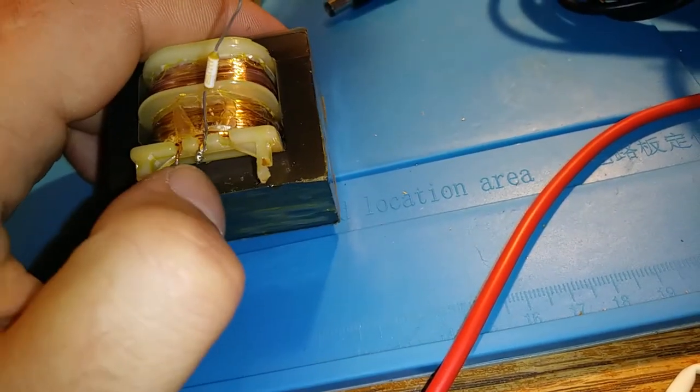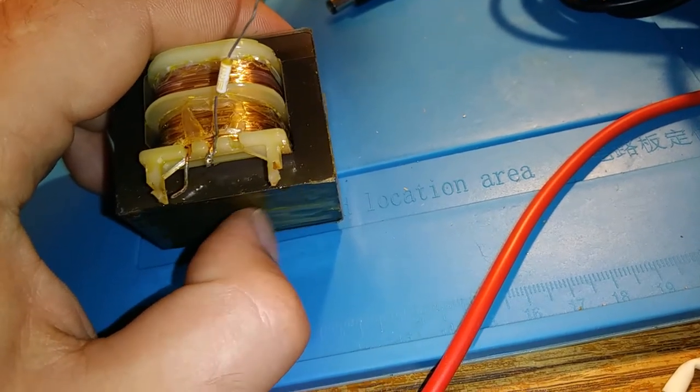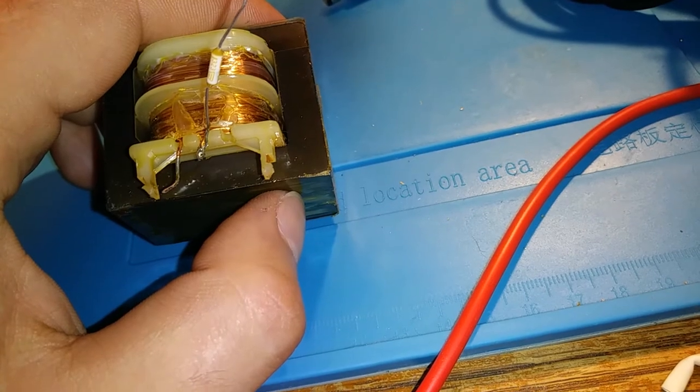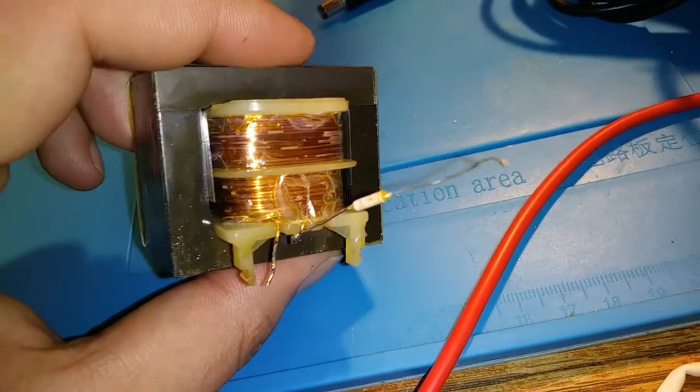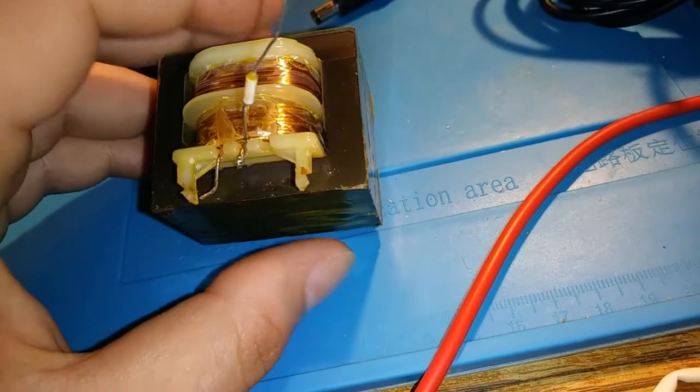From here to here I have continuity, and it's a fairly low ohm reading actually. So I'm going to do some research on this resistor, and I bet I can get this working again — that would be super nice.